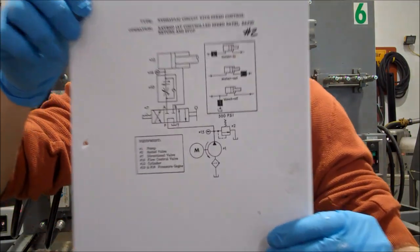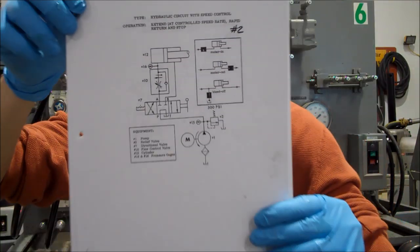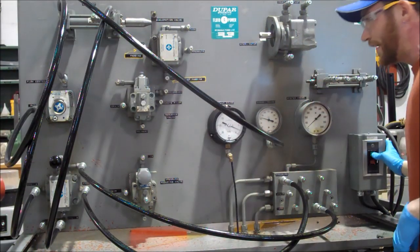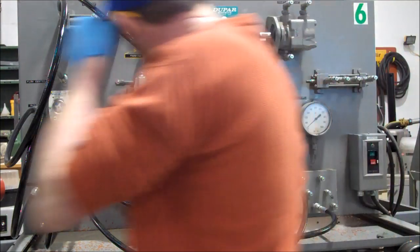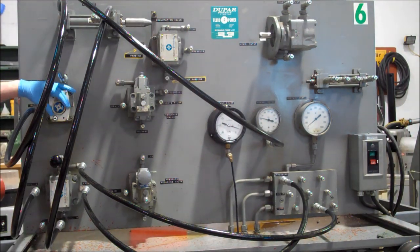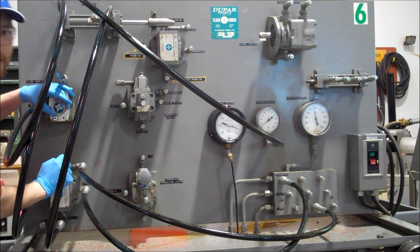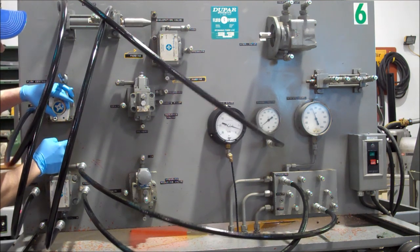I'm Nick, and this is Vickers number two. We're using our flow control here. We've got it all set up. It's adjustable so that when we extend or retract, it will go at different variable speeds.